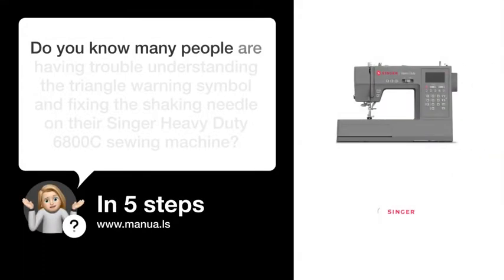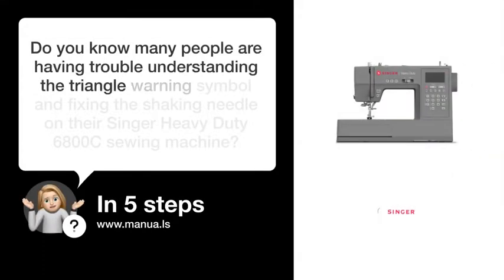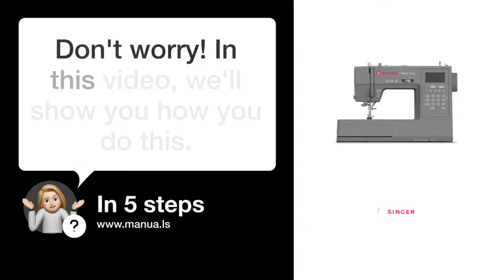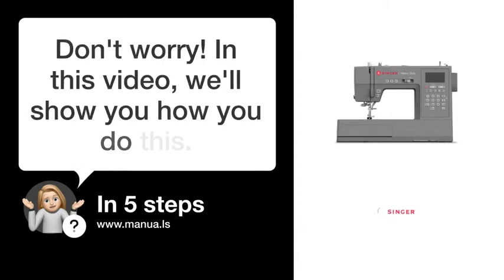Do you know many people are having trouble understanding the triangle warning symbol and fixing the shaking needle on their Singer Heavy Duty 6800C sewing machine? Don't worry! In this video, we'll show you how you do this. Let's start!